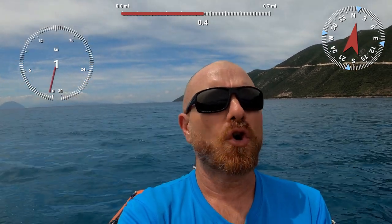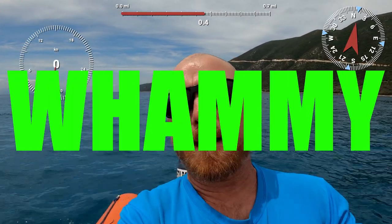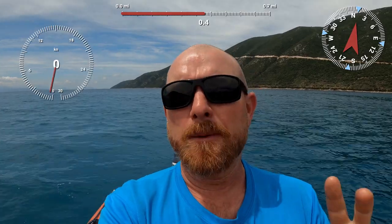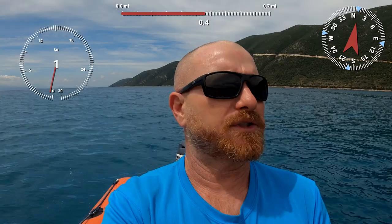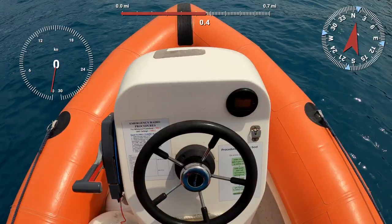Hello, it's Joe here for Joyrider TV. I'm currently sat in a speedboat - one of the safety boats here at Wildwind Sailing Holidays. I'm going to make a double whammy video: one, how fast does this powerboat go, and two, how to apply telemetry to your videos - that means the speedos and anything else you want to overlay so we can see how fast we're going.